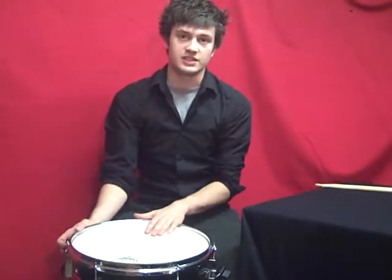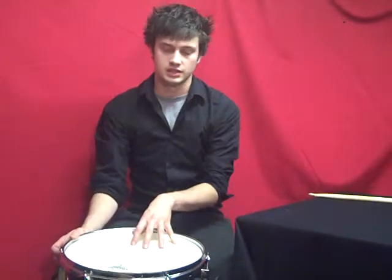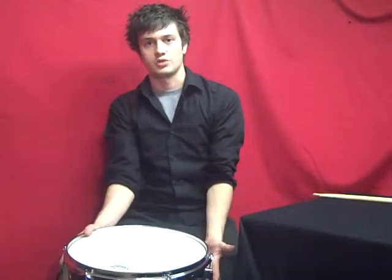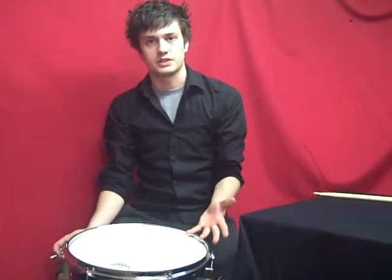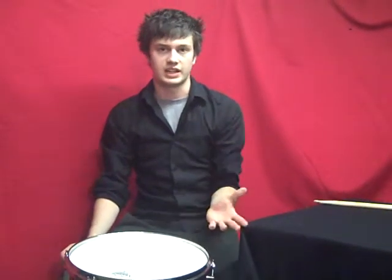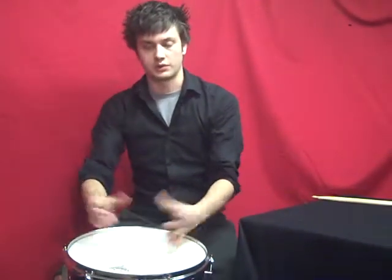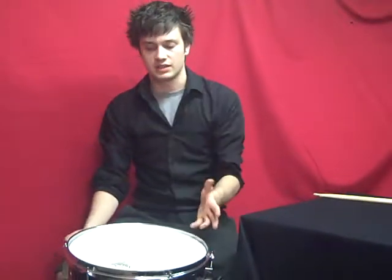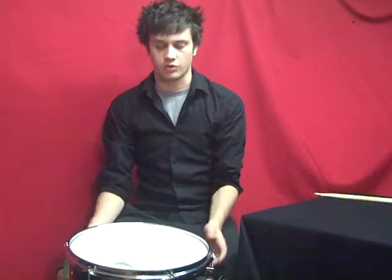The drum I've got here today is a snare drum and I've changed the skin on it already. One of the reasons you can do this is if you don't like the sound of the skin you're already using, or if you're not getting the full potential out of the drum, you might want to put a new skin on for a different sound. There are various different types of skins you can use — coated and clear — and ones with different types of muting. I've gone for a Remo coated ambassador today; it gives a nice warm sound to a wooden drum.